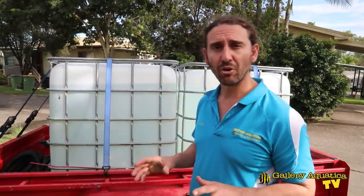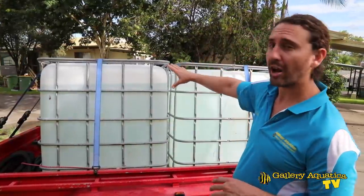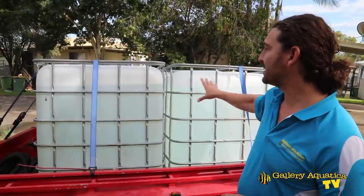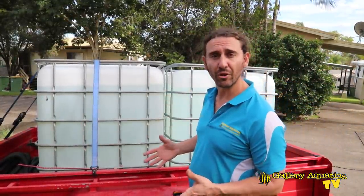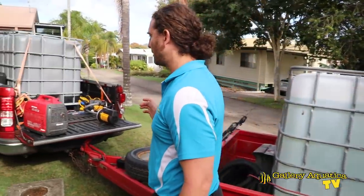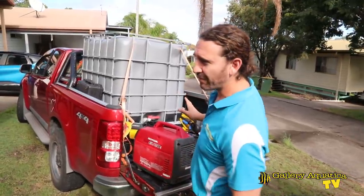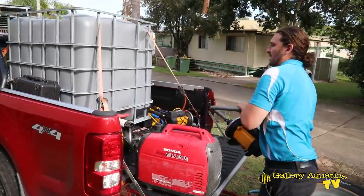We've had a really early start this morning. I got up at about 4:30 to leave by 5 o'clock to hit a 6 o'clock high tide. So I've gone down to the Gold Coast and I've filled up two full IBCs. They're a thousand litres each so we've got two thousand litres of water collected on the high tide from the Gold Coast Seaway, done with a generator and a large pump.